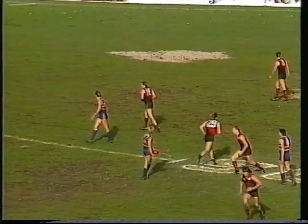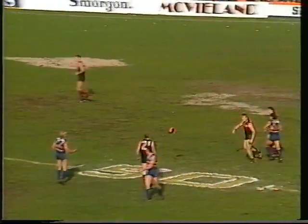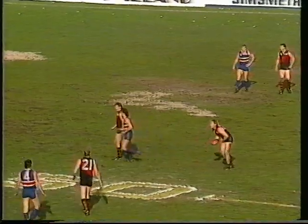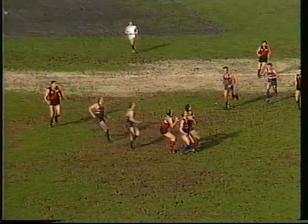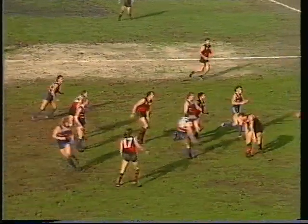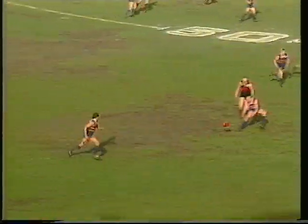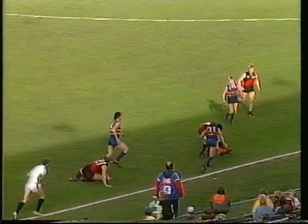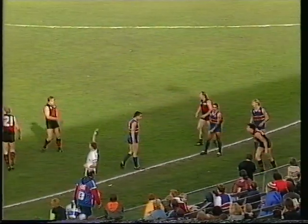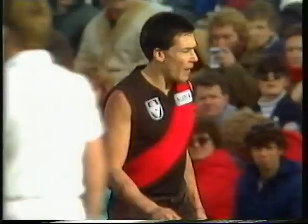There's a push — straight in the back of David Grenvold with both hands. Umpire in great position to see that. Grenvold's kick to centre wing, knocked away by Ford again. Hanabry's kick is short and towards the boundary line. Davies tries to get it to the running McGuinness. O'Donnell carts it over the line. It'll be a throw-in at Footscray's right half-forward flank, about 65 to 70 metres out from goal.